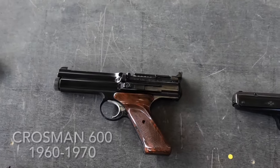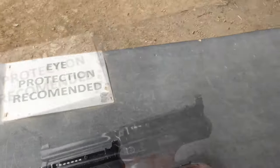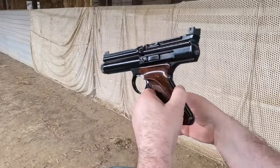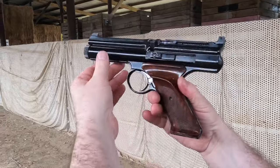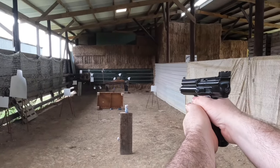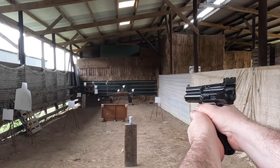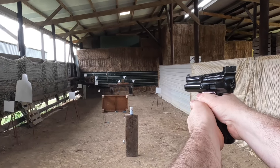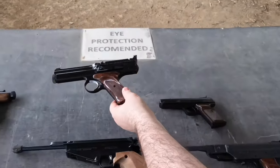Also in 1960, over in America, Crosman brought out the Crosman 600 — an extremely ambitious air pistol. It's CO2 powered and it's a repeater. It fires .22 flatheads. This is probably the best air pistol that Crosman ever made. It's a really fun pistol to shoot, and it's very, very accurate.